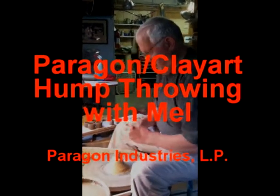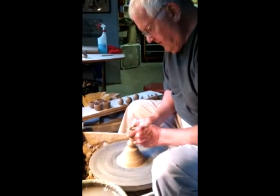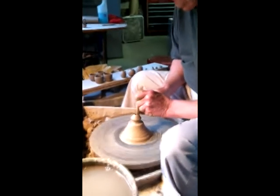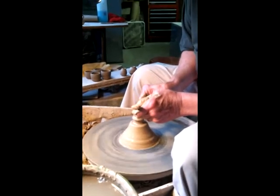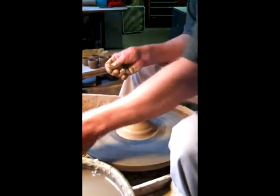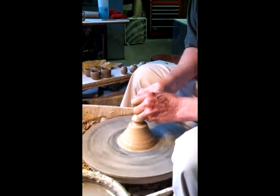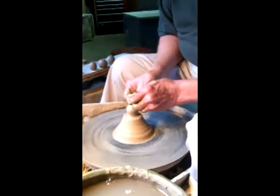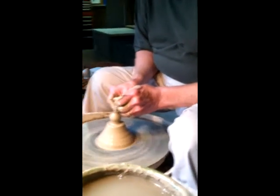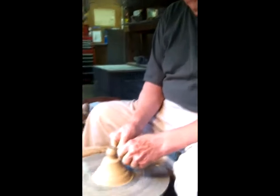All right, it's going. It's going good, that's what we want. Here's the base of my little teapot. Using little tiny tools — or this could become just a little tiny bottle. Here's the gallery for the cover. A little tiny sponge on a stick. And we have a little tiny thin piece of thread, and we'll use that to cut it off.